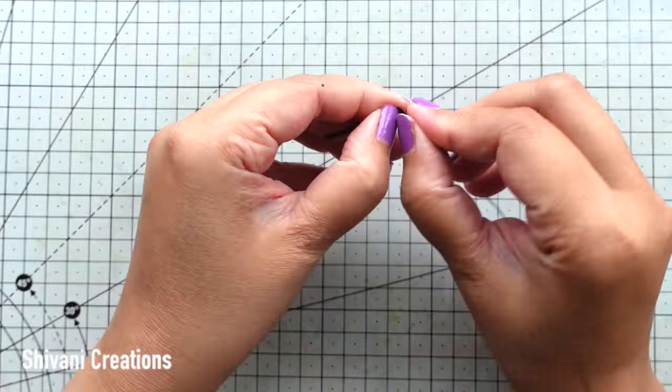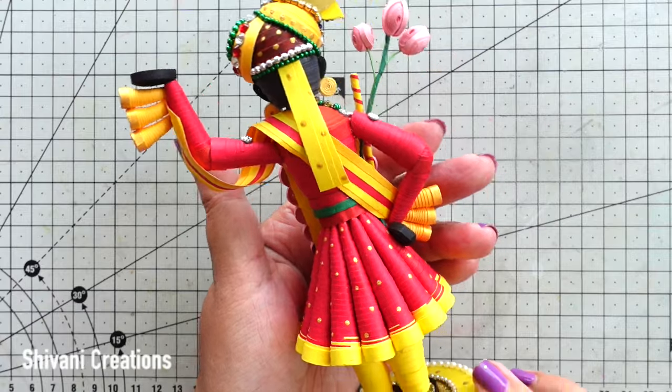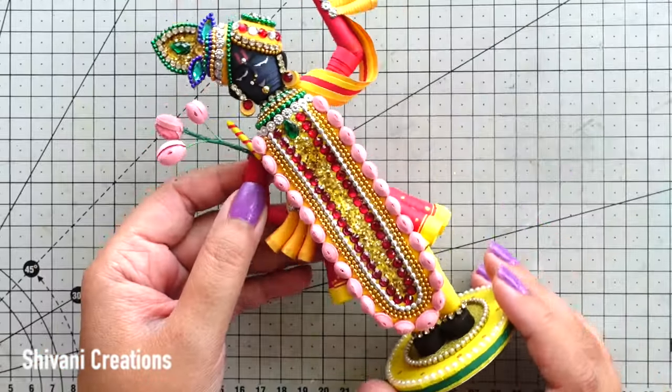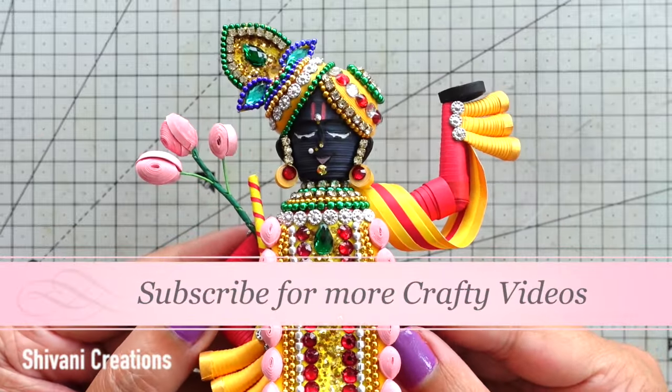I have prepared the base using a 7 centimeter diameter paper circle — I joined 6 to 7 layers of cardboard together, decorated with yellow paper and half-cut pearls along the edge. Now sticking the idol on top of this to make it stand, holding for a few minutes. The beautiful idol is ready. I have added one more layer of pearl chain inside the stand and from the back side it is also looking very pretty and neat. I decorated the dress using some gold paint dots. In this way you can make this Srinathji idol for the upcoming Janmashtami festival or give it to your loved ones. That's it for today, hope you enjoyed my video — please subscribe to my channel, thanks for watching, bye!